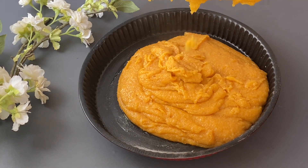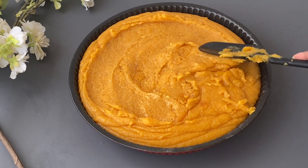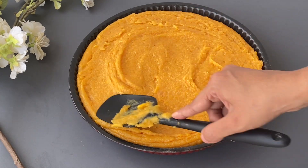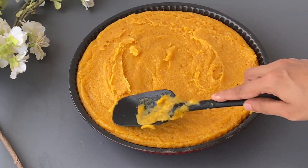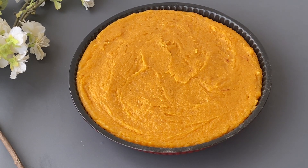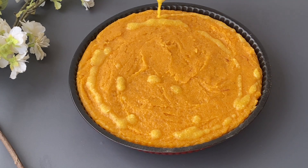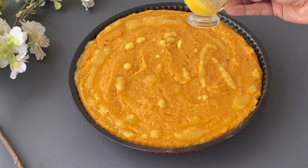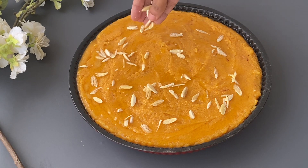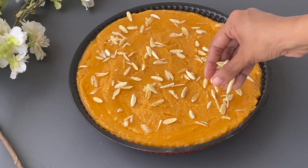Grease the pan with ghee and transfer the halwa to the pan. Drizzle some ghee on top and garnish with some finely chopped almonds. You can also garnish with melon seeds.